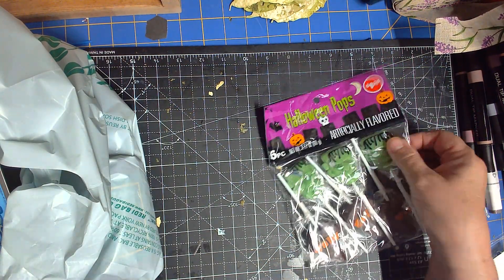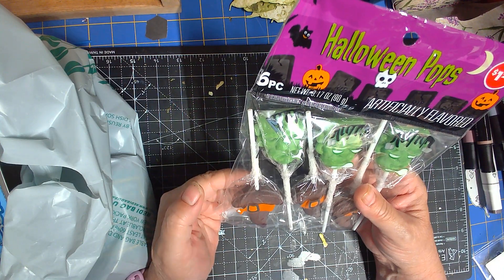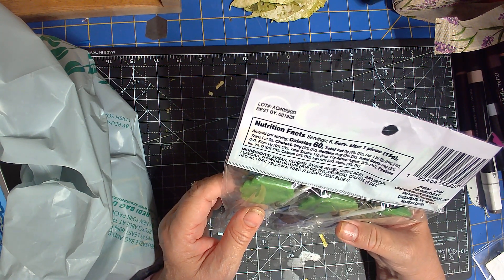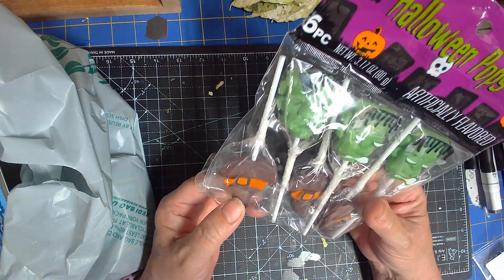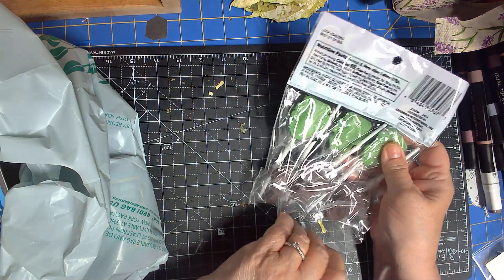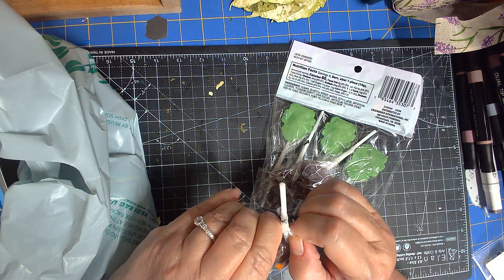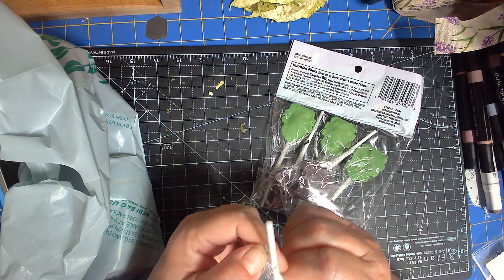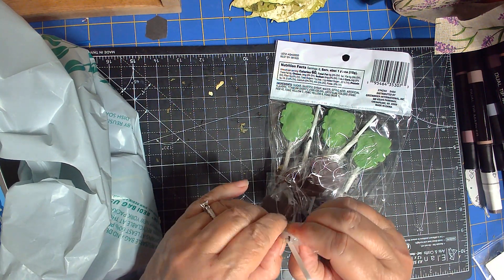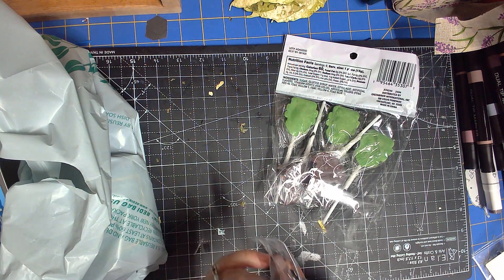I'm working on a Halloween project for Decorate Your Life — I'm working on a boo bag. It says artificially flavored. This one might be chocolate — we're gonna find out. This one will be for Rhonda. These are just props that go with a project I'm hoping to get finished by Halloween. That smells like chocolate — definitely smells like chocolate.